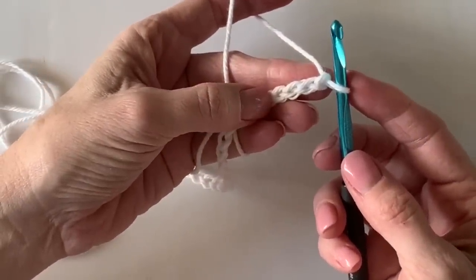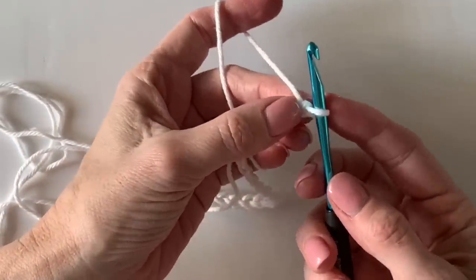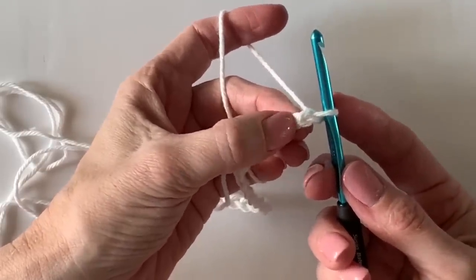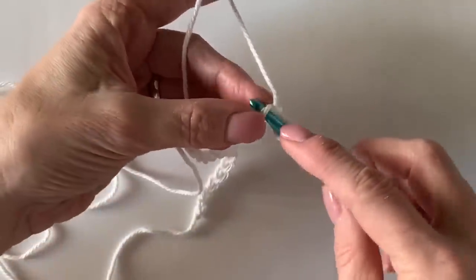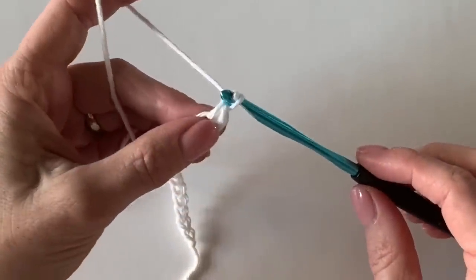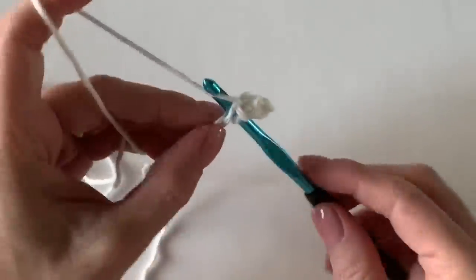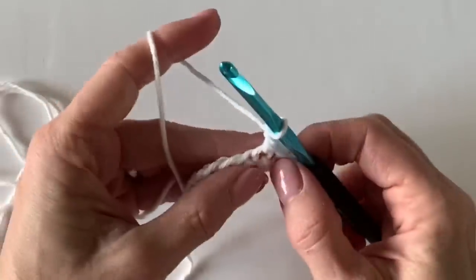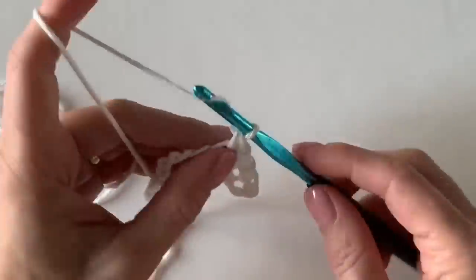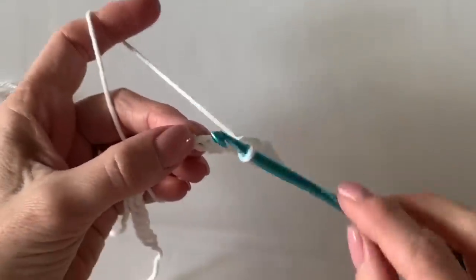We are going to start with the mesh stitch rows. In the second chain from the hook — counting the next one as number one and number two — we will work our first single crochet, then chain one right after that, skip the next stitch, and single crochet into the next stitch. You will repeat this across the entire row: single crocheting, then chaining, skipping the chain from below, and working into the next one.